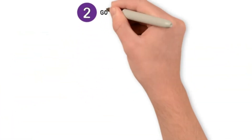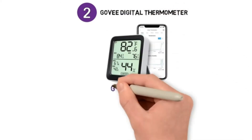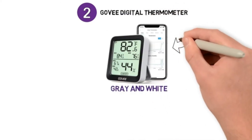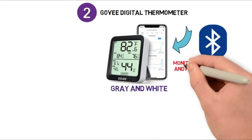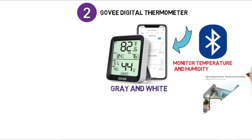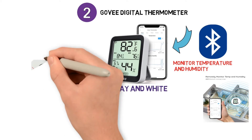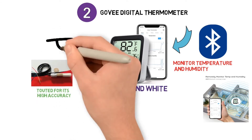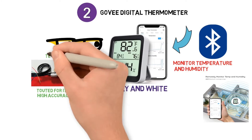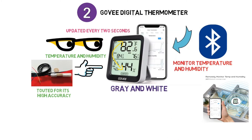At number two we have the Govee Digital Thermometer. It has a modern look in grey and white and resembles current smart devices. It has Bluetooth built in so you can easily monitor temperature and humidity on your smartphone from up to 260 feet away. Govee equipped its thermometer with a Swiss SHT30 sensor which is touted for its high accuracy. The easy to read LCD screen displays current temperature and humidity with high and low projections updated every two seconds.